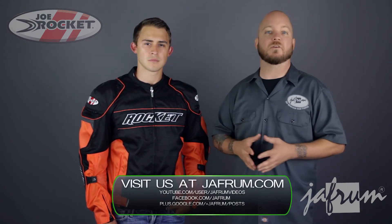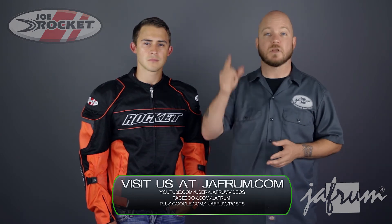Like us on Facebook for daily deals and rider news, and remember, when it comes to our customers, we'll ride the extra mile. I'm Louie, and you'll see me next time.